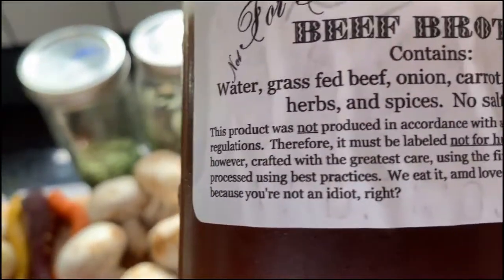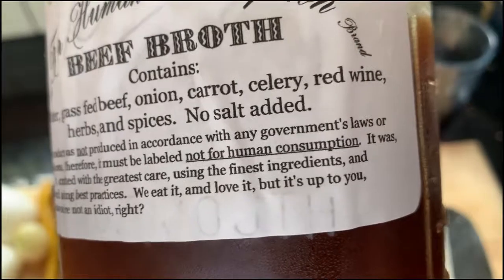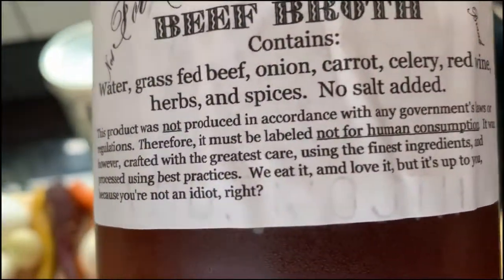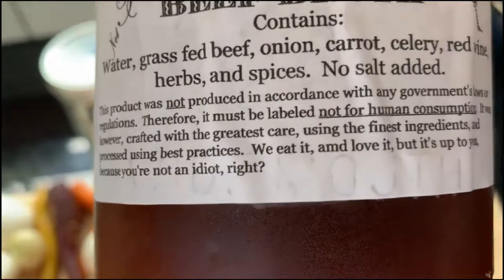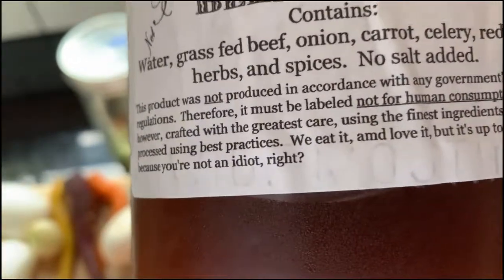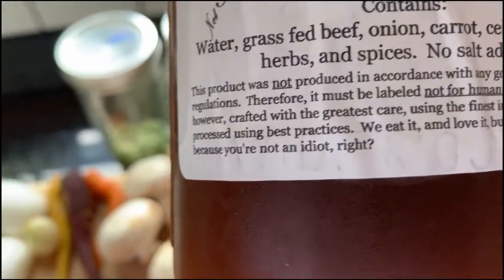This is my own not-for-human-consumption brand beef broth, which says: 'This product is not produced in accordance with any government laws or regulations. Therefore it must be labeled not for human consumption.' It was, however, crafted with the greatest care using the finest ingredients and processed using best practices. We eat it and love it, but it's up to you — because you're not an idiot, right?